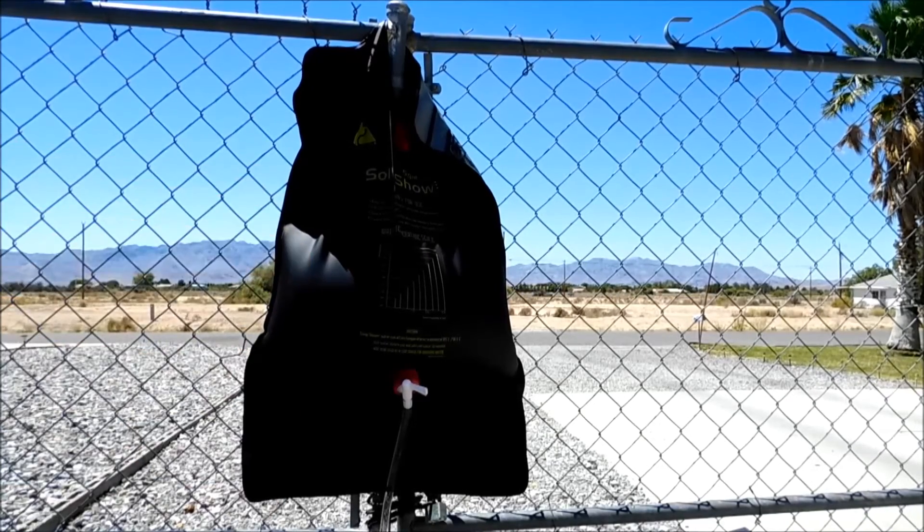So anyway, that's the Ozark Trail solar shower. Thanks for watching and we'll get back with you soon.